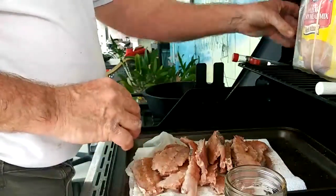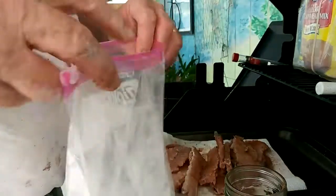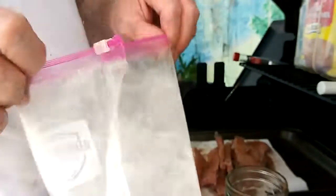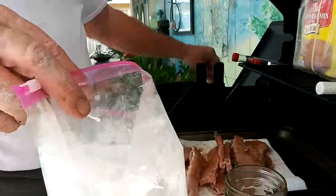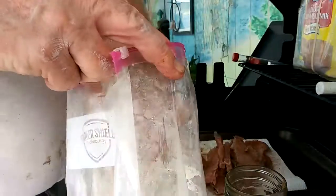Got our oil up to temperature — 325, almost 350 degrees. Put some of these in here. Give them a shake. Shake them off a little bit. Drop them right in that hot grease. That way it don't splash on you.